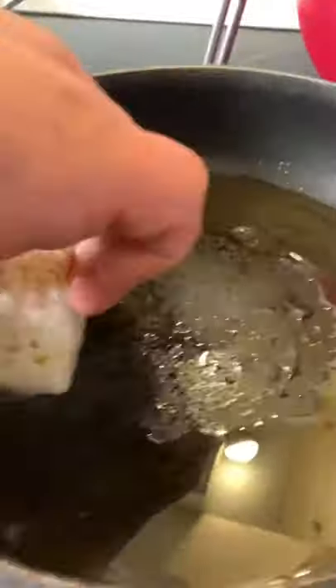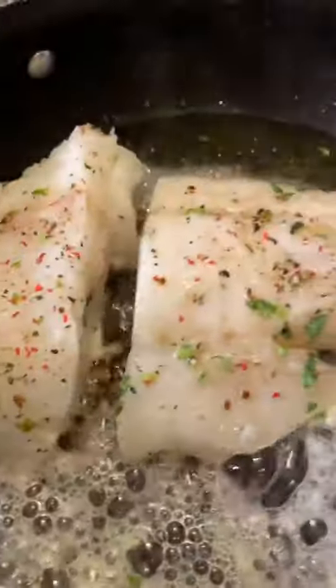We've got a quarter cup of avocado oil. We're gonna fry them for two to three minutes on each side and finish cooking with the sauce in the pan.